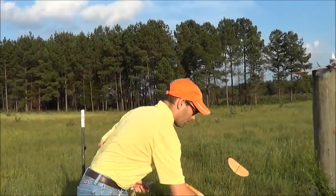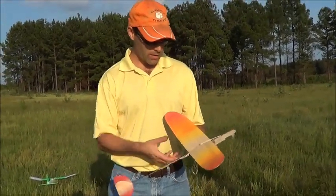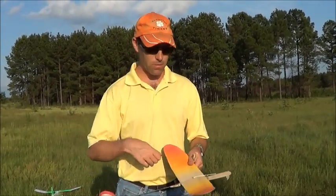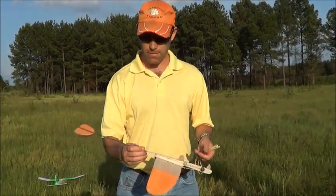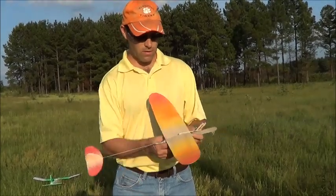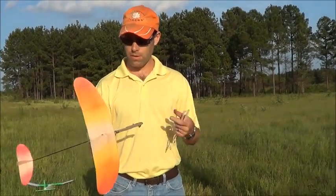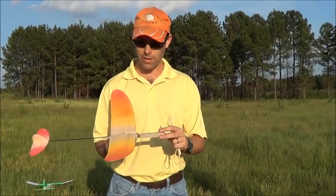I have given this airplane one coat of unthinned, just straight out of the can, butyrate dope. Didn't do any thinning of it. I rubbed it in with a paper towel, sanded it, gave it a quick squirt of paint in a couple colors, gave it a high visibility color scheme, and gave it another quick sanding. Then I balanced it according to the CG instructions we gave in the video, which is 2 and 1/16th inches back from the wing leading edge.